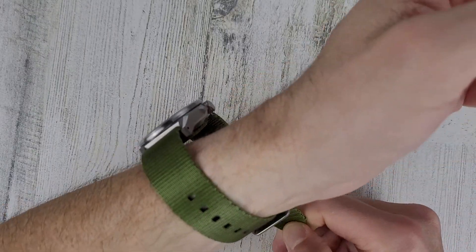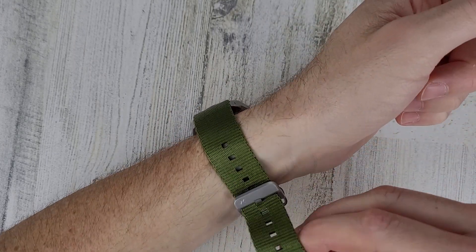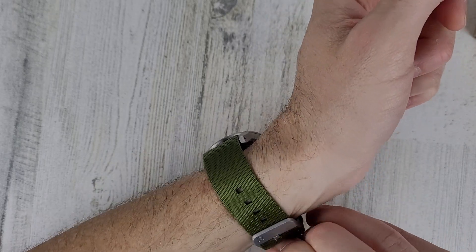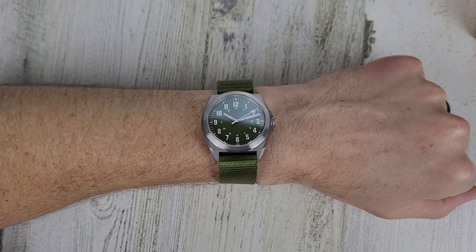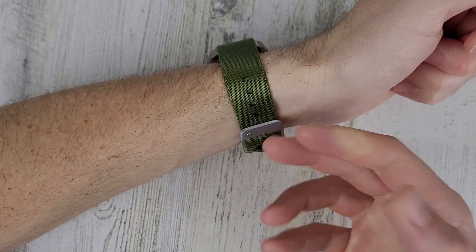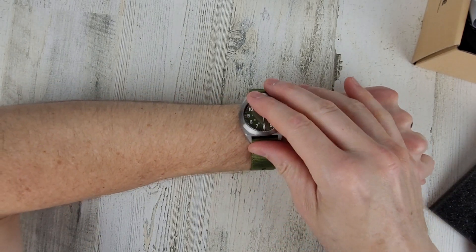Let's zoom back out and get this on the wrist. I think I would prefer it on the FKM rubber strap. Bonus unboxing footage with a strap change — I'll change the strap on camera. I don't know about needle straps or Zulu-type straps; I just never really liked them. I like the idea of them and how easy they are to change, but I don't like the added thickness.